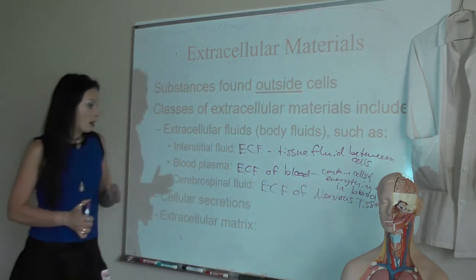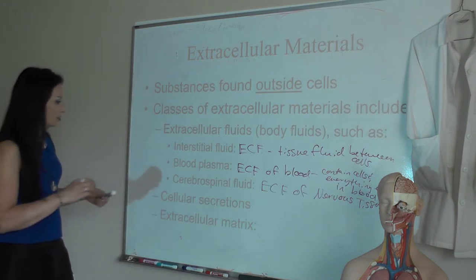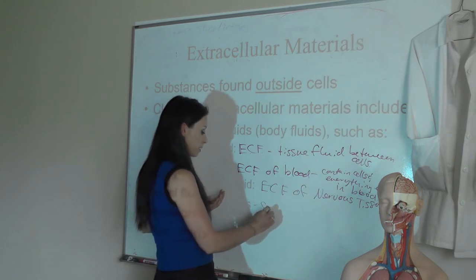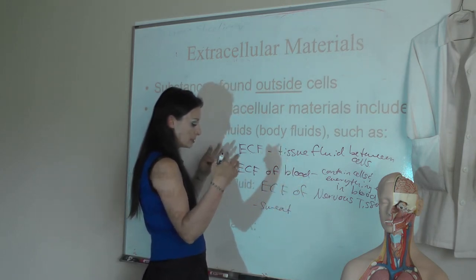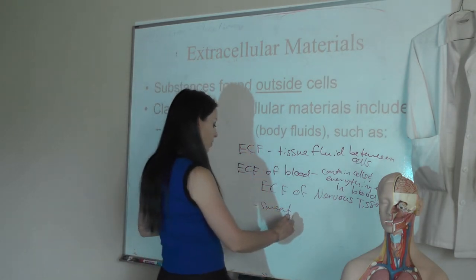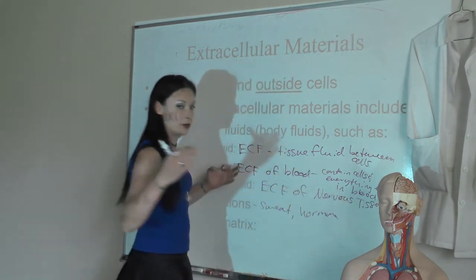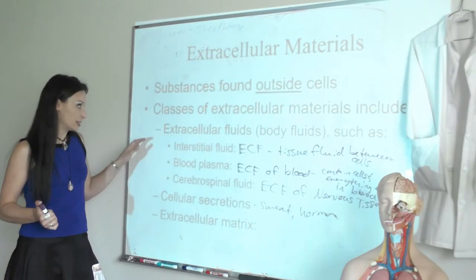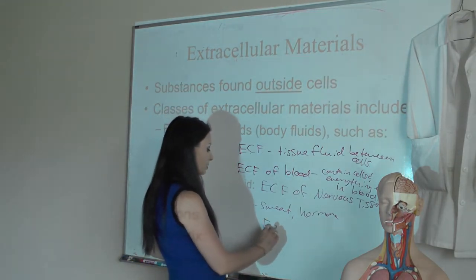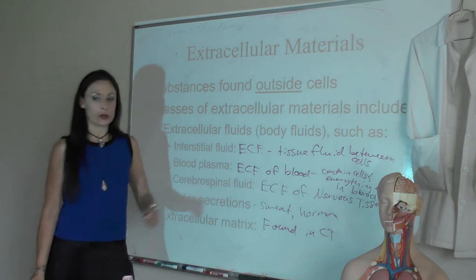We'll talk more about blood plasma when we get to blood as its own chapter next semester, and cerebrospinal fluid when we cover the nervous system. Cellular secretions are also extracellular — for example, sweat. If you're a secreting cell in an exocrine gland producing sweat, it's released into a duct that empties onto your surface. If you're an endocrine cell producing a hormone, you secrete it outside of yourself and into the blood. Extracellular matrix is another type of extracellular material found in connective tissues, which I'll abbreviate SCT — we'll cover it specifically when we get to connective tissues.